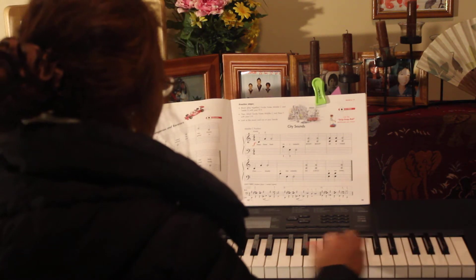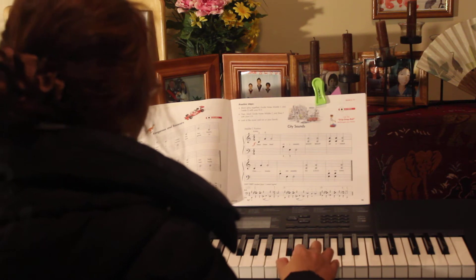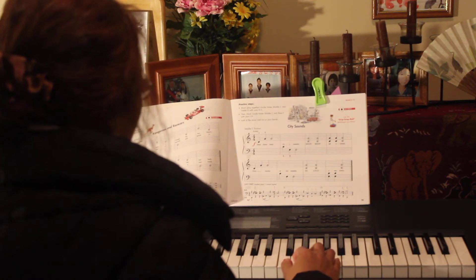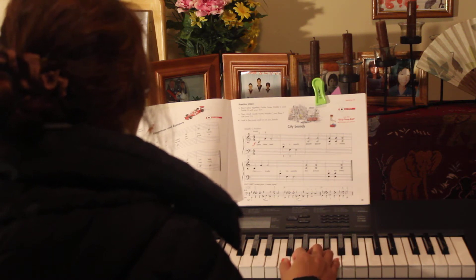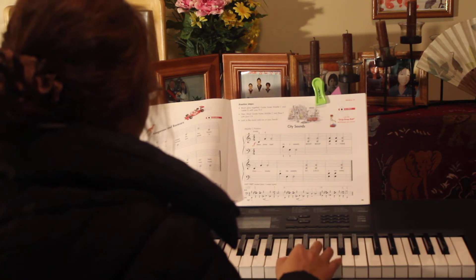This is middle C. Mommy wants to see — Mommy wants you to see Mommy's hand. Forte means loud, okay? We don't see Mommy here.